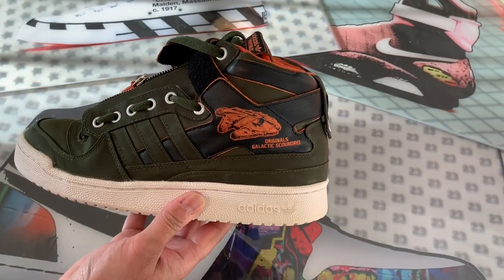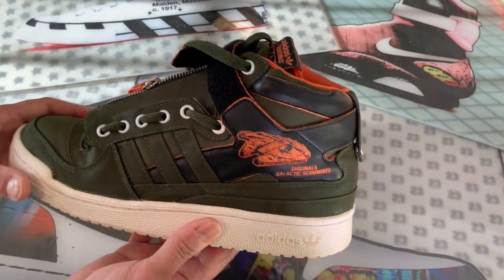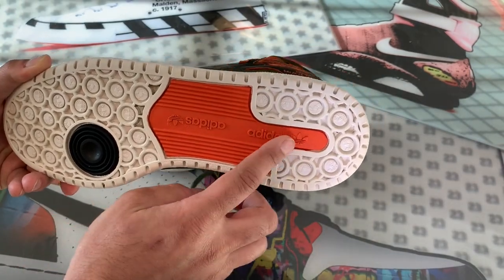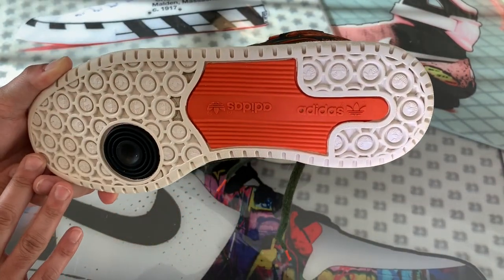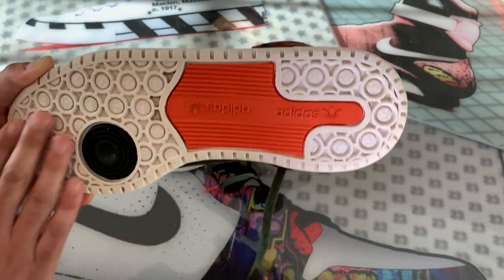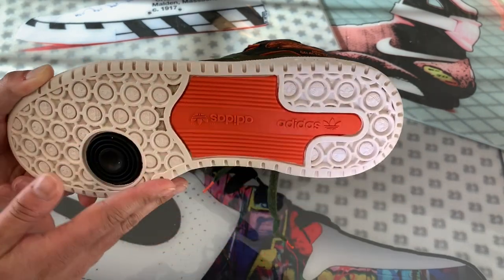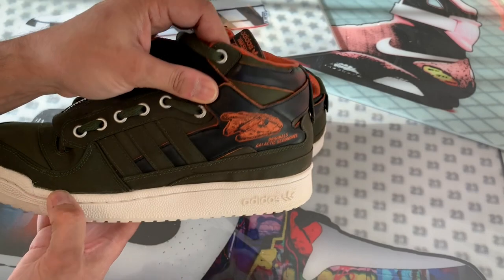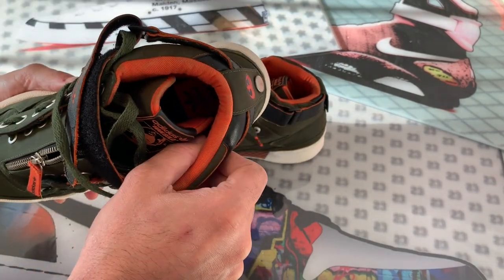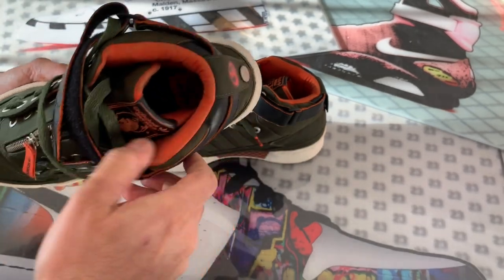You've got the signature three-stripe Adidas branding, and the bottom is pretty basic with the Adidas name flipped both ways and a super complicated tread. I'm not really a fan of the tread — I get it, it's got a space vibe, but everything gets stuck in it and it's kind of a pain. The inside sock liner is a very cushioned, bright orange textile — very soft and very comfortable.